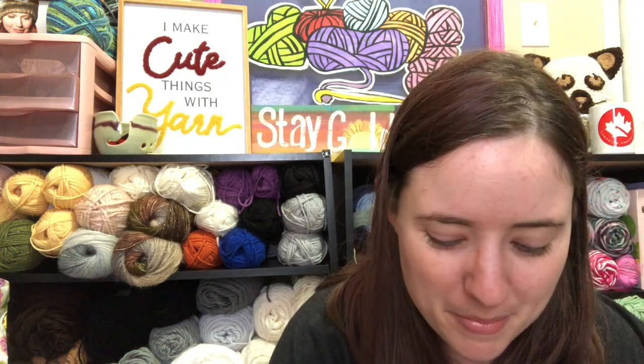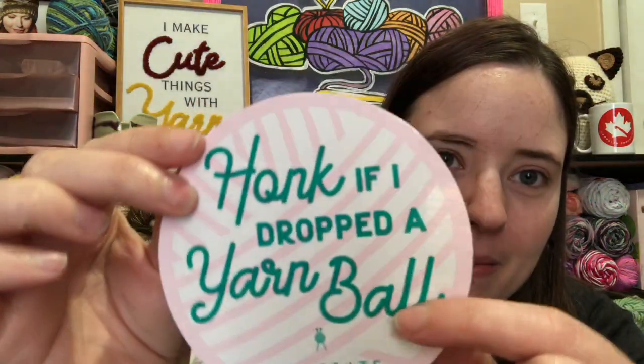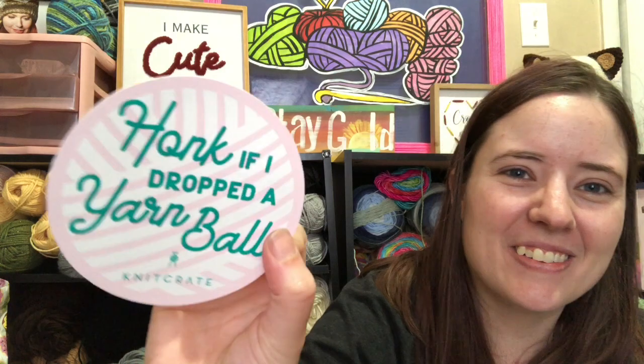The extra this month is really cool — I was excited about this. I've seen someone else get theirs and I was hoping I'd get that extra, and I did. It's a car sticker that says 'Honk if I dropped a yarn ball,' and it's pink. I'm going to have Devin help me put it on the car. I'm going to put it near my No Catchy Name sticker that has my YouTube and Instagram on it. That's so cool!